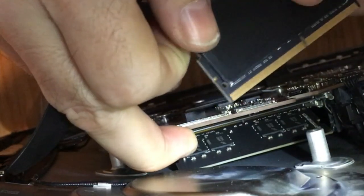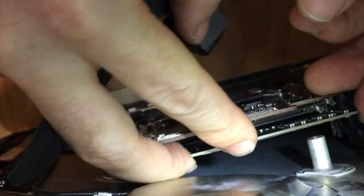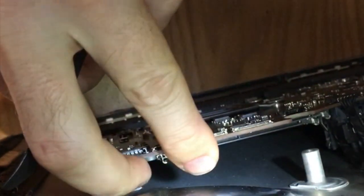The heat sink is starting to come off on this one. Set it aside, then grab the next one, and there you go.